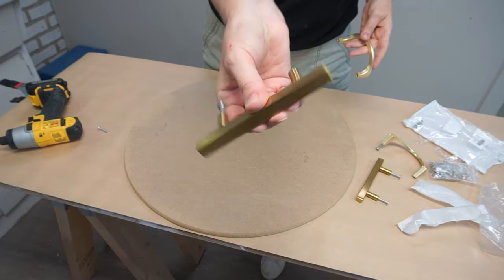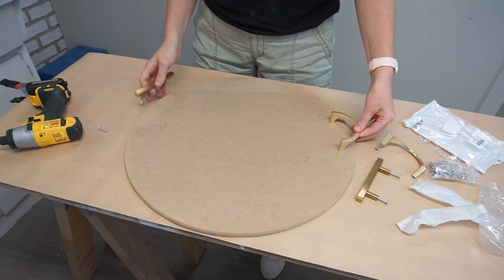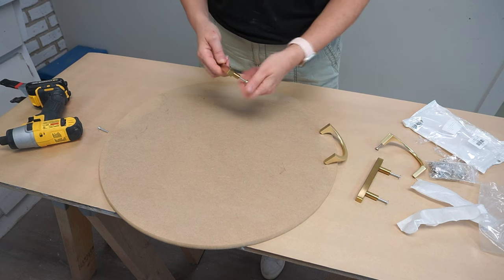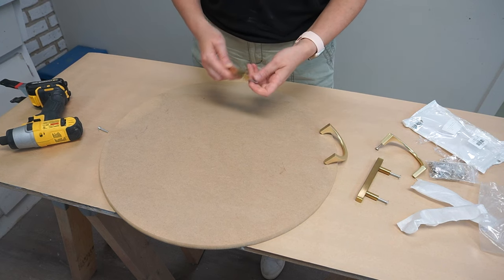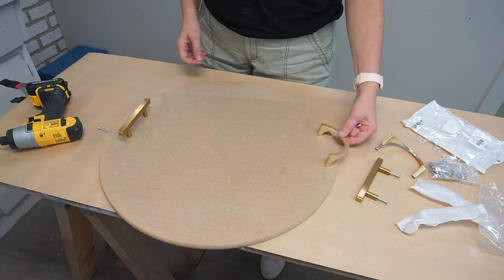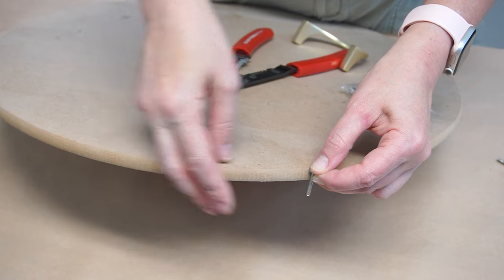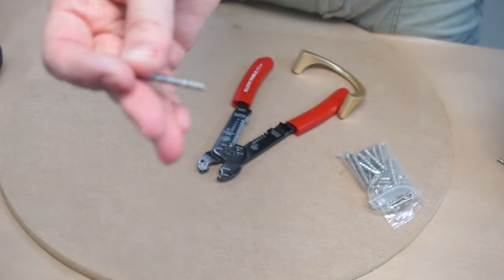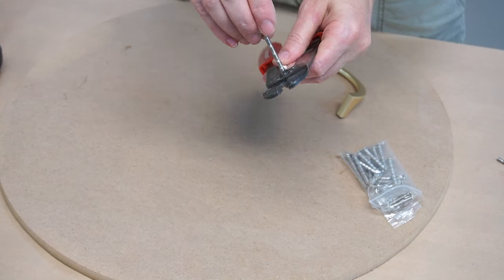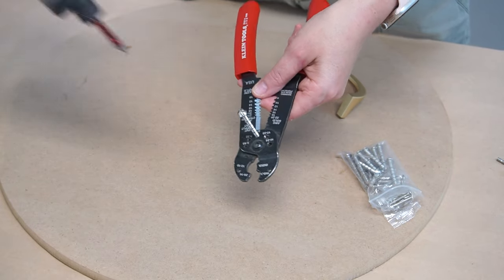My vision was to create a DIY bronze tray, so I started testing out handles for it. The hardware I ended up choosing were these gold half moon handles — I just love them. I've used them on a few dresser makeovers and they look spectacular. The only thing was the finish wasn't appropriate for my bronze tray, but I'll show you how I fix that. The other issue was the screws that came with the handles were way too long for this quarter inch MDF board, so I took my Klein tool and the breakaway screws included with the handles and shortened them up.